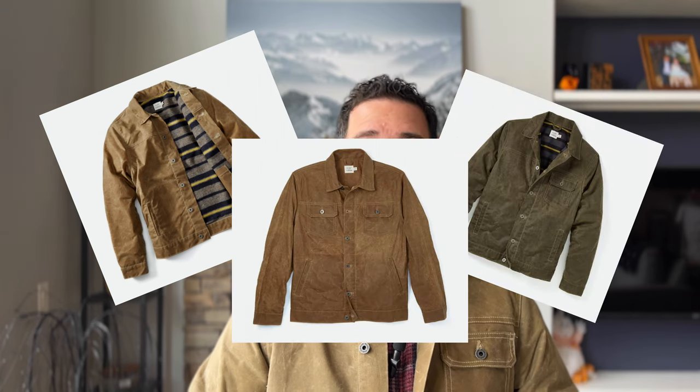Huckberry sells many Flint and Tender wax jackets. They have a wool lined, flannel lined, and an unlined. They have a couple more that are slightly different styles that aren't truckers — a ranch jacket, things like that. So there's no shortage of wax jackets on the Huckberry side if you're looking for something like that.